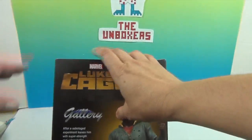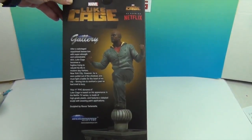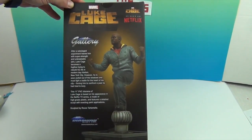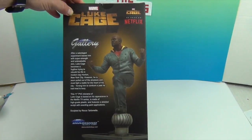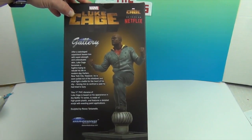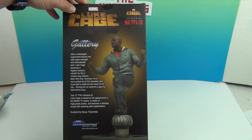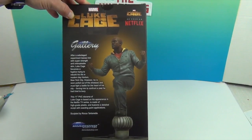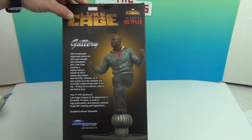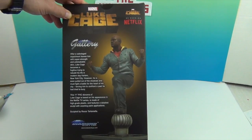The back of the box looks super cool. It says: after a sabotage experiment leaves him with super strength and unbreakable skin, Luke Cage becomes a fugitive trying to rebuild his life in modern day Harlem, New York City. However, he is soon pulled out of the shadows and must fight a battle for the heart of his city, forcing him to confront a past he had tried to bury. This 11-inch PVC diorama of Luke Cage is based on his appearance in the Netflix TV series, is made of high grade plastic, and features a detailed sculpt with exacting paint applications, sculpted by Rocco Tartamella, and is by Diamond Select Toys.